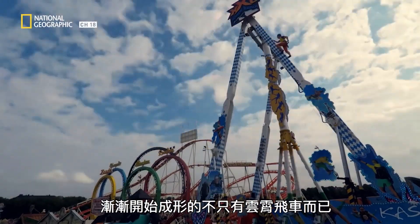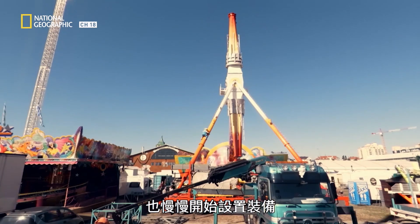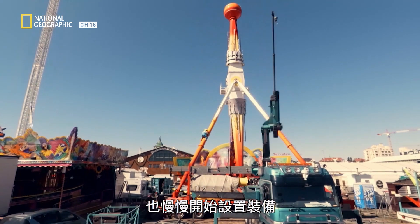The roller coaster isn't the only thing starting to take shape. The other ride operators are gradually getting their attractions set up too.